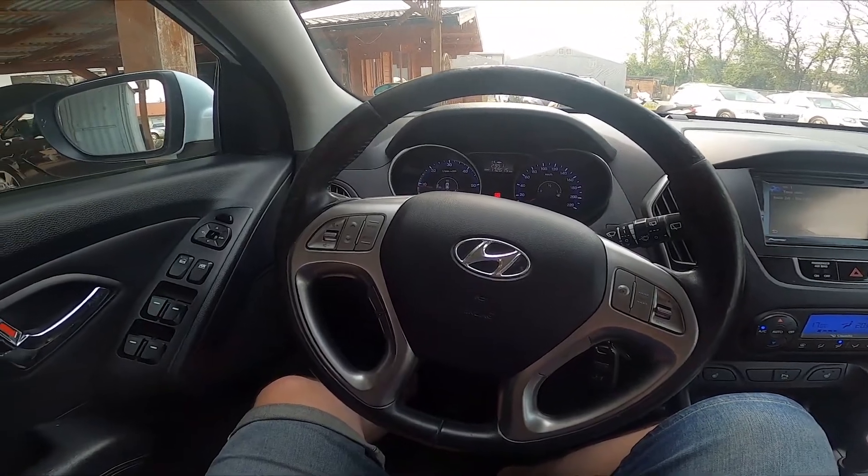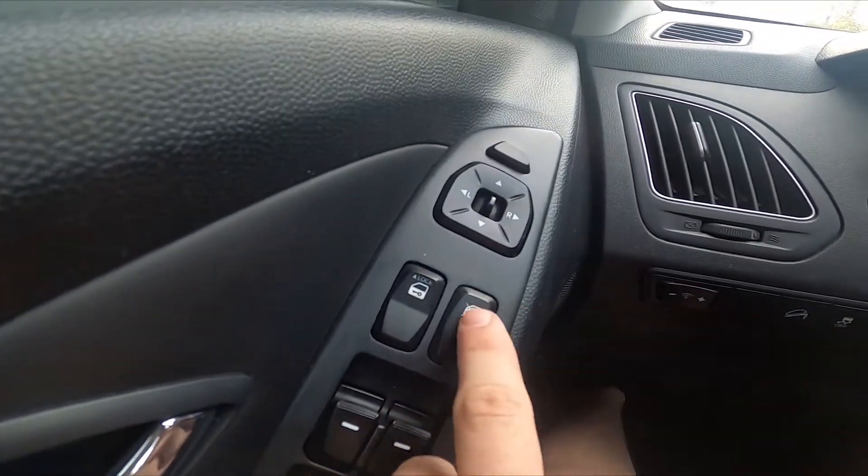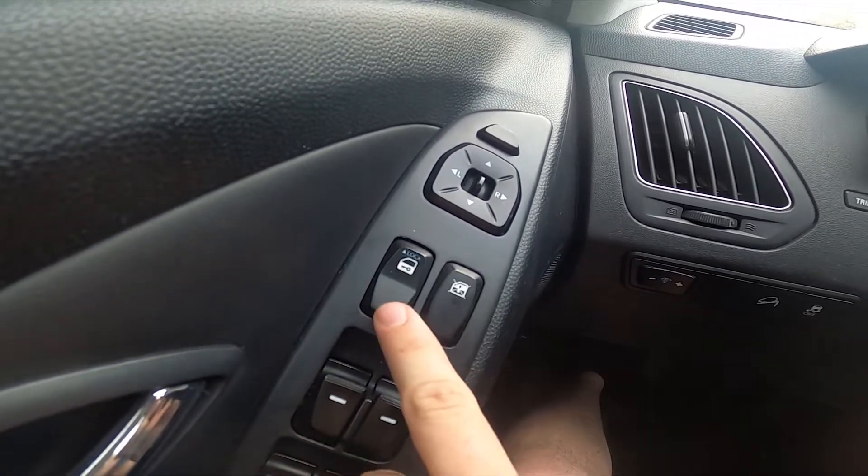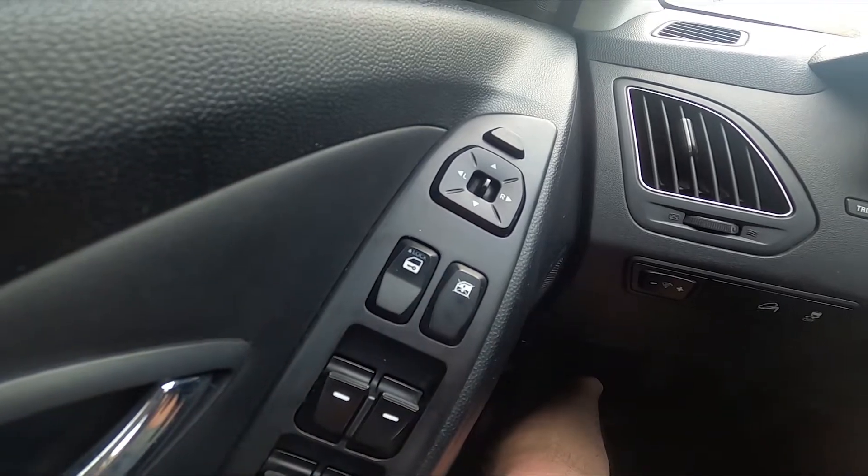In the beginning, let's take a look at the driver's door. Right here we've got this panel. Simply press the lock button to lock all the doors, and press it again, but this time on the bottom, to unlock all the doors.